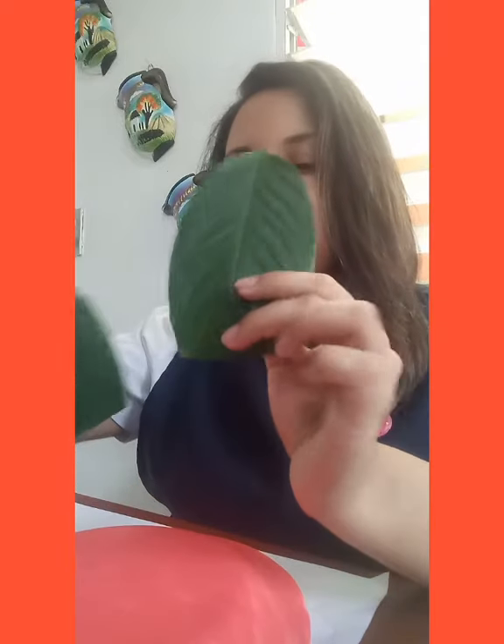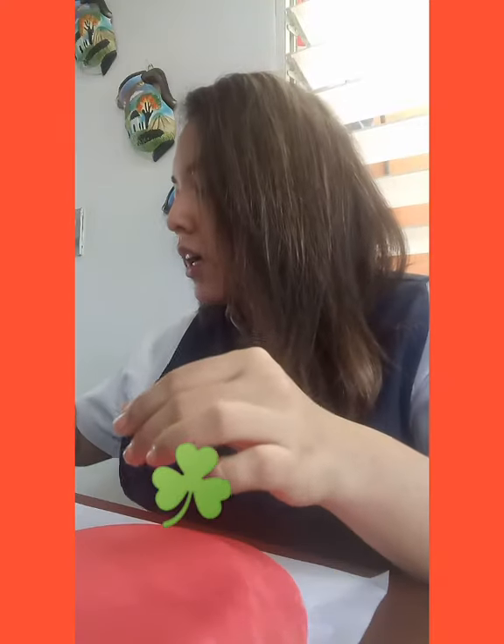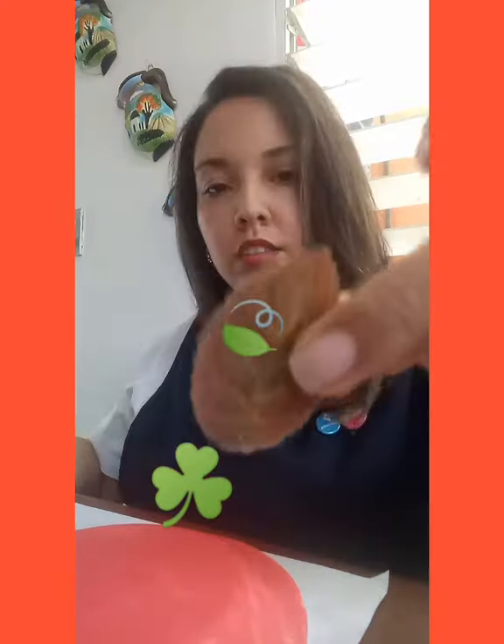Now I have my plate ready to continue. Now we are going to paste natural leaves, because remember we are decorating our Mrs. Nature, so we're going to need natural leaves. I have found different kinds of leaves in my garden.